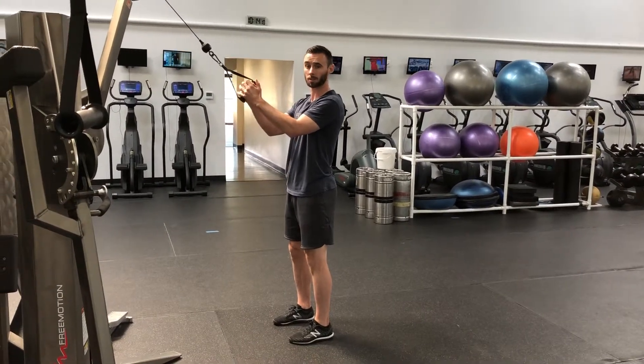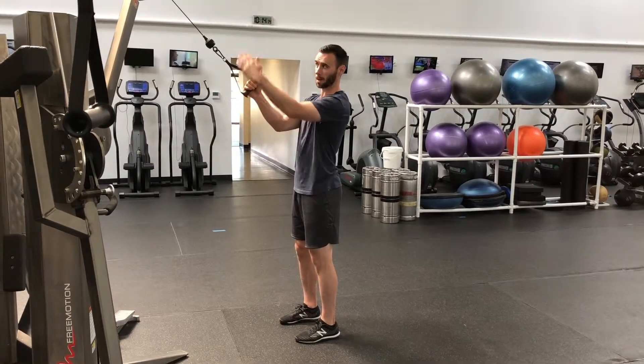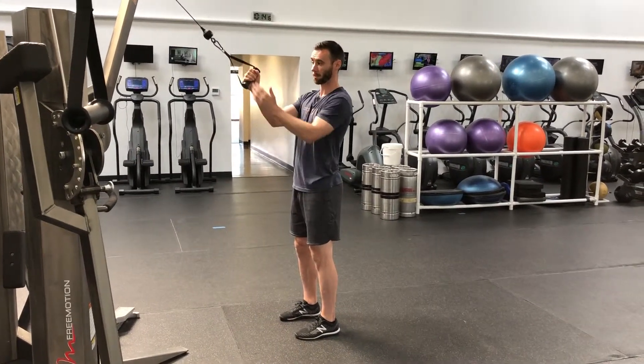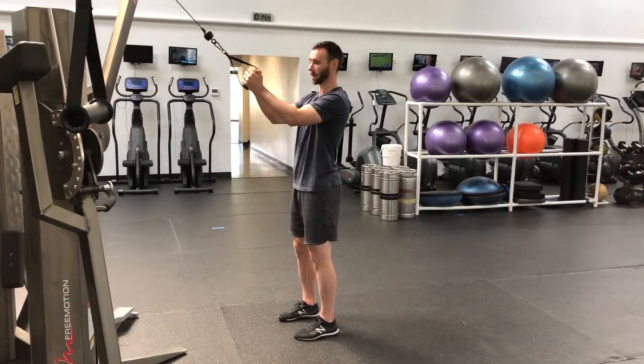This is free motion, pull to turn, single arm press. So this is the starting position — you want the arm up nice and high. I'm going to be pressing with the right hand, so we want the right hand on first, and you can wrap the left hand over.